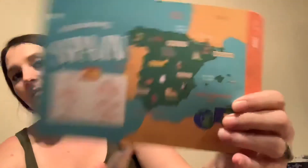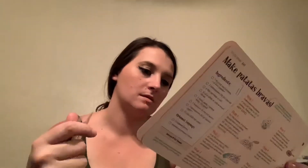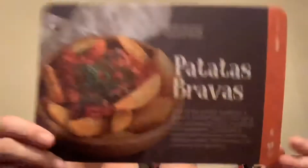This pretty much covers different parts of Spain — introducing Spain. There's a section on a special dance that they do there. And then they include a recipe from Spain, with the full recipe in the back.